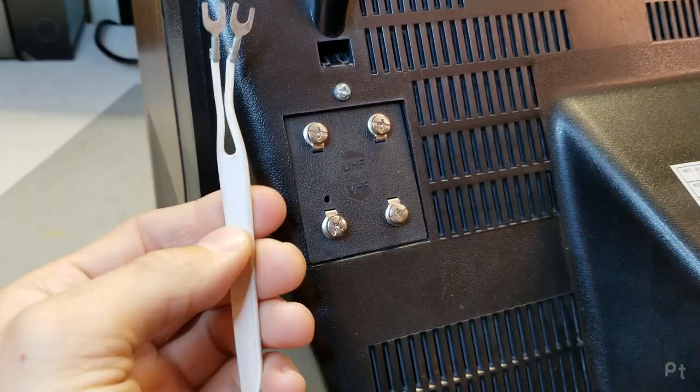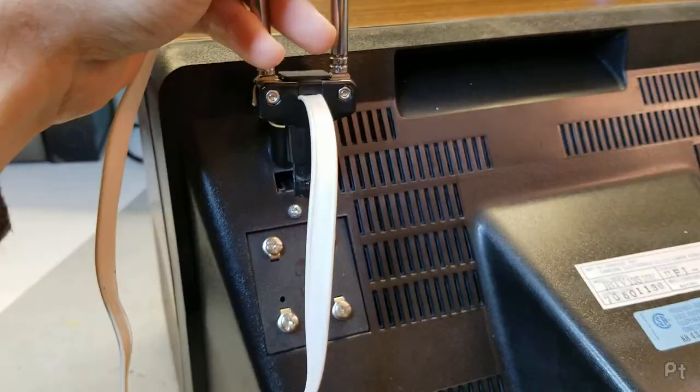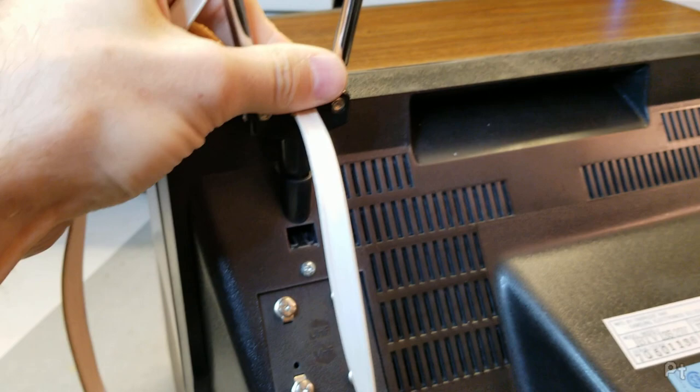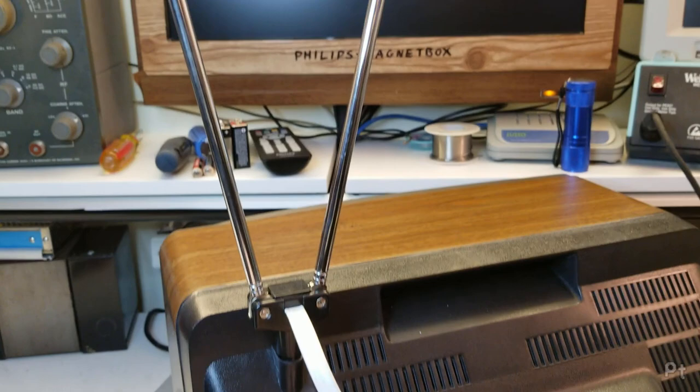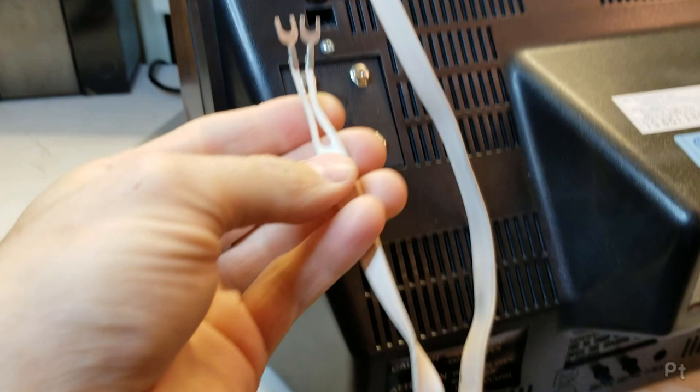This is 300 ohms, connected to a pair of rabbit ears. This is what this twin lead connection was originally meant for. Back in the old days with analog television, you had dipole antennas — rabbit ears — or a big antenna on your roof, and this is the kind of cable you'd use to connect that antenna to your TV.